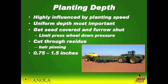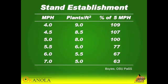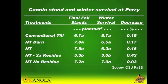I like to plant a little bit deeper than I would in conventional till. This set of data shows a trial looking at different planting speeds. We wanted eight plants per square foot — at five miles per hour we're at 100%. When we sped it up two miles per hour to seven miles per hour, we cut our seeding rate by almost 40%.